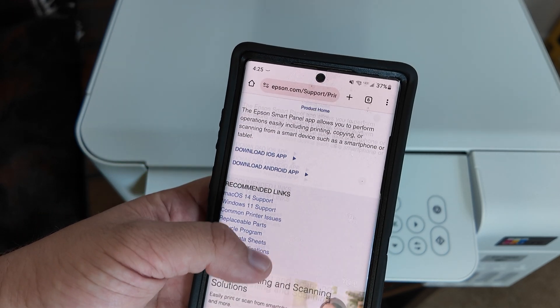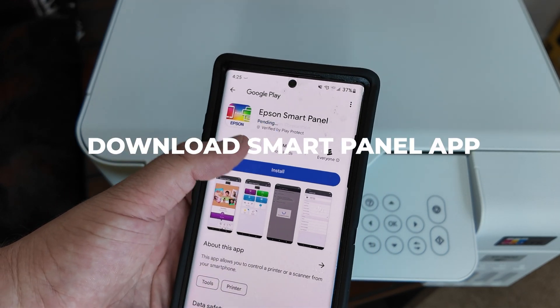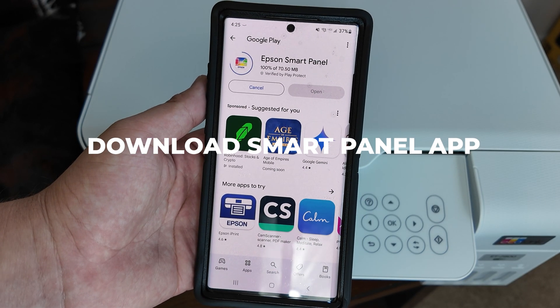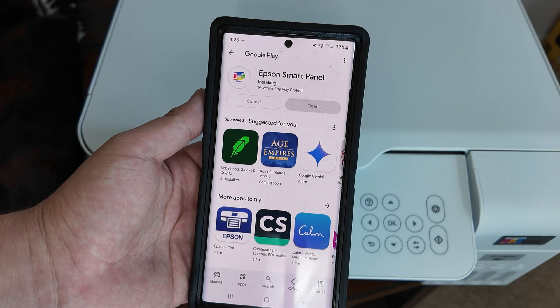Another thing I'd like to mention is that prior to downloading the Epson SmartPanel app, I actually already had the printer plugged in, and I believe it prompts you to start your initial setup. From here, I am downloading the app straight from the Google Play Store.